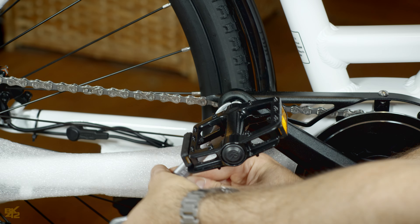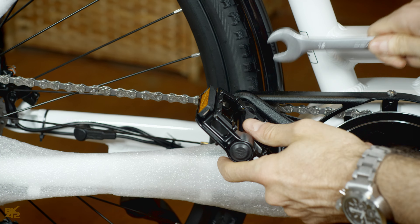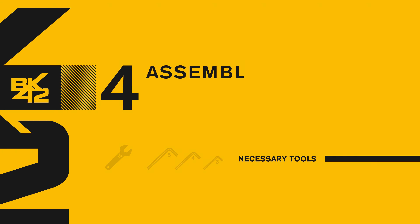The right pedal has the letter R on it and is screwed on clockwise. Then tighten firmly using the number 15 wrench.